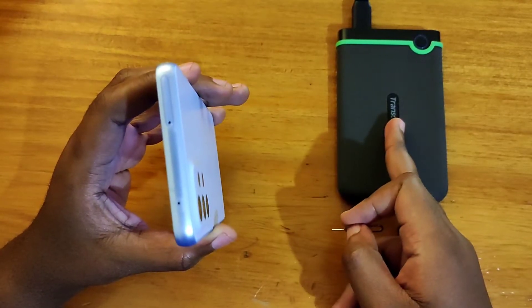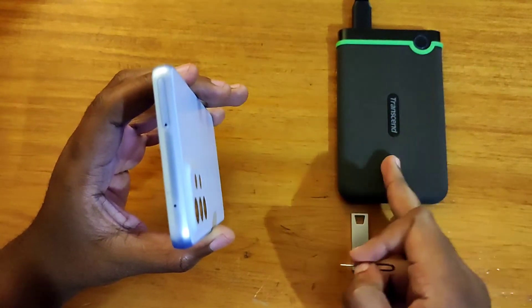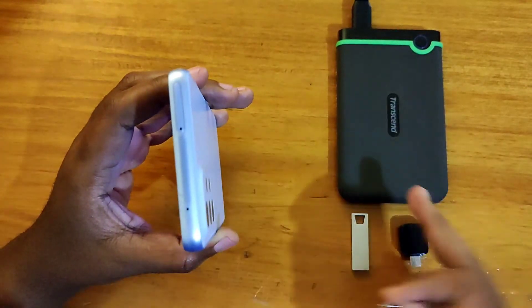This is a one terabyte hard drive — HDD, yeah, so this is not a solid state, it's a good old HDD.